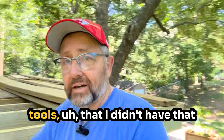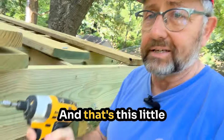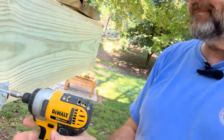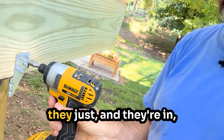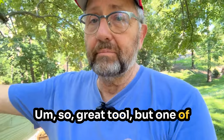One of the tools that I didn't have and ended up borrowing from somebody is an impact drill — that's this little guy. Not a DeWalt ad, just this is what we happen to have. And this is what it does. It saved a lot of time getting these screws in because they just go in and they're going to stay in. Great tool.